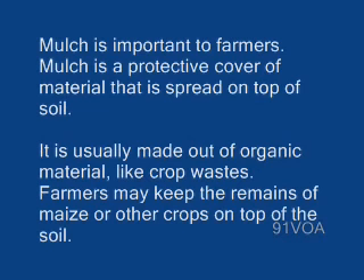This is the VOA Special English Agriculture Report. Mulch is important to farmers. Mulch is a protective cover of material that is spread on top of soil.